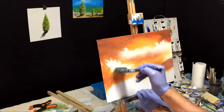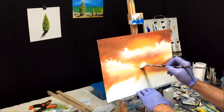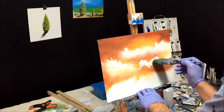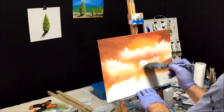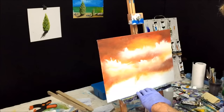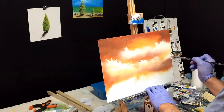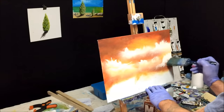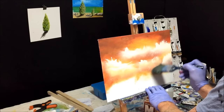I want to blend the bottom of that down. As I've said before in previous videos, you know when you've done a good cloud because it looks great, and if you're not happy with it, well, you know it was a crappy cloud.